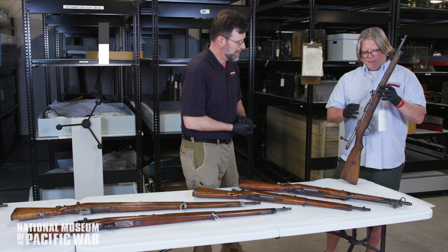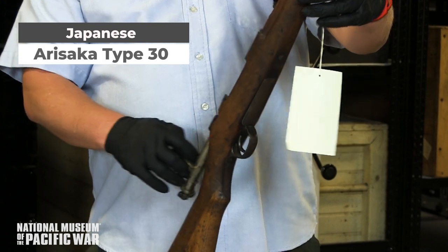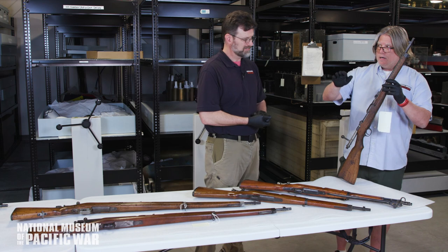What I have is the original design Type 30 Arisaka. It was designed in 1897 and put in production in 1898, and it lasted all the way to the end of the war in 1945.